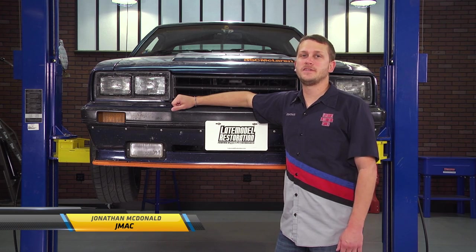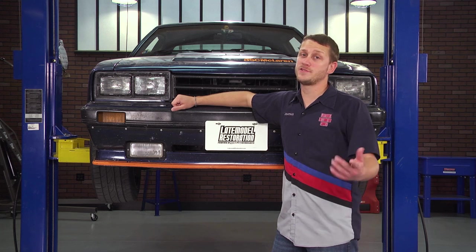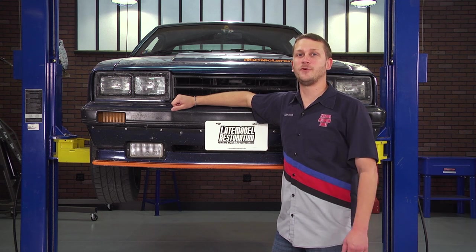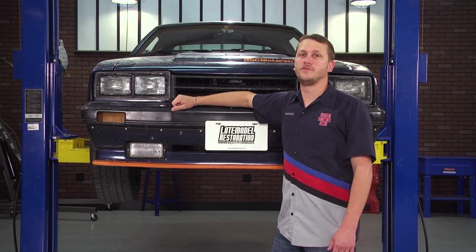If you've ever wondered if you could put a clutch in your Mustang, yes, you can, and we're going to show you how to do it right in your driveway. Of course, we're going to be on a lift just so we can film it a little better. But you will need average mechanical skill and a pretty good selection of tools.